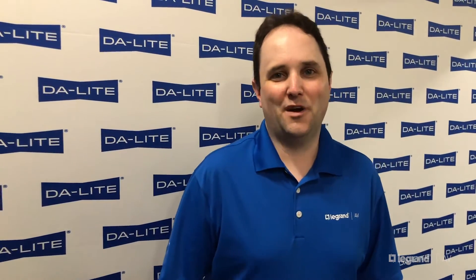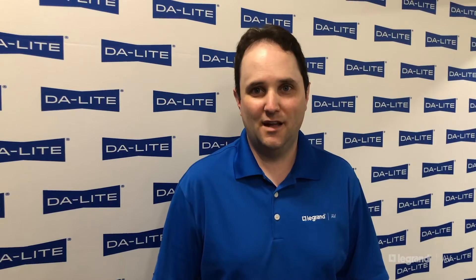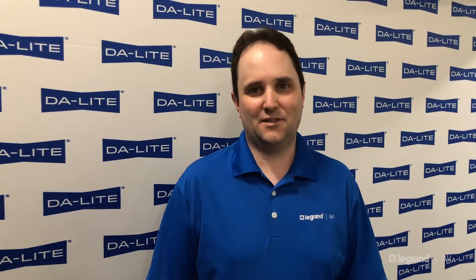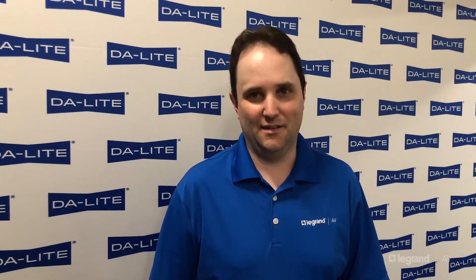I hope you enjoyed our virtual product introductions today. We look forward to getting these in your hands soon and adding them to your product portfolio. For more information, visit legrandav.com, contact your customer care team, or your local sales representative.